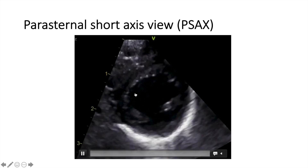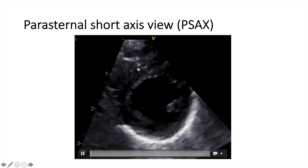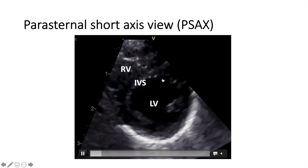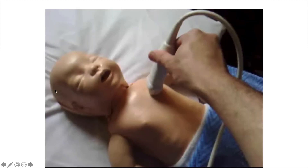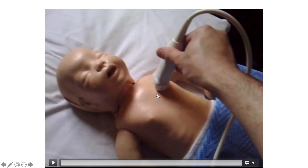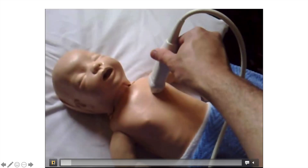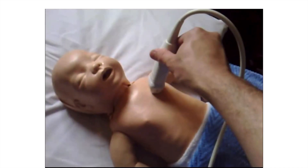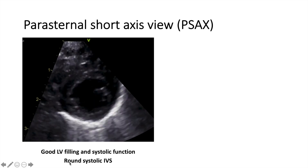Moving to the next view, which is called the parasternal short axis view — as opposed to the long axis view, this is the left ventricular cross-section. On top, you can see the RV, and in the middle is the interventricular septum. To get it from the long axis view, where the pointer was towards the right shoulder, we simply rotate the probe 90 degrees making the pointer towards the left shoulder. Then we tilt the probe up and down to cut the heart at different levels. This is how we get the short axis view.